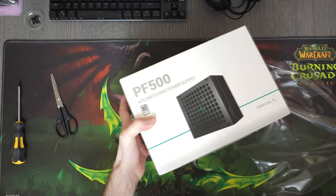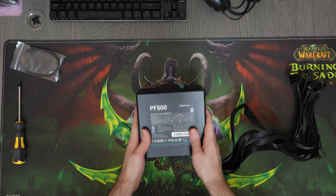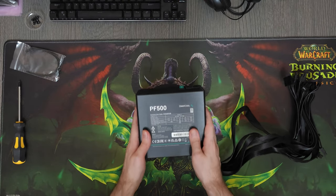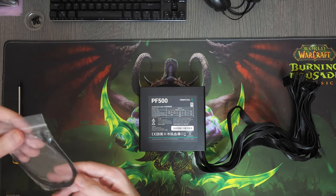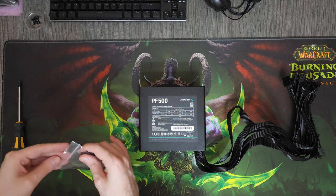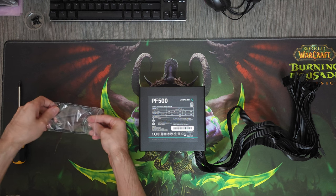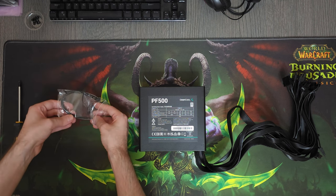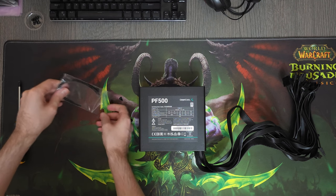To power this system, I'll be using this Deepcool PF500 power supply. I've also been using this quite a lot lately. These power supplies are extremely reliable, and their cables are pretty high quality as well — they're long, black, and they bend really well. All of these things are necessary to make cable management easier and to make your system look better than average. It's honestly all that I could ask for from a budget power supply.